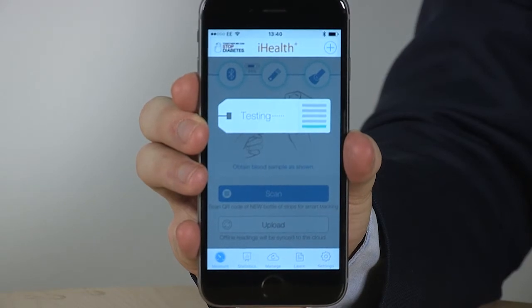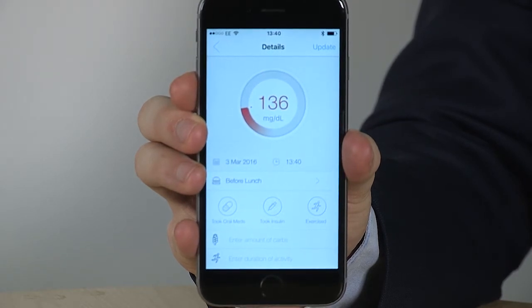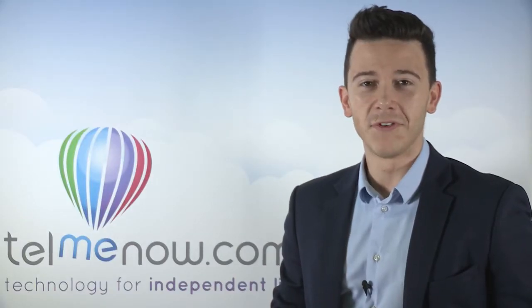After the five-second countdown, your result will be instantly added to the app via Bluetooth, and you can see if it's too high, too low, or spot on. Alternatively, if you haven't got your phone with you, your reading will just display on the meter.